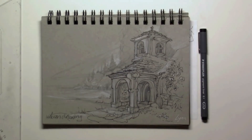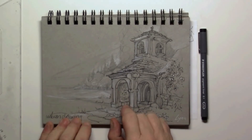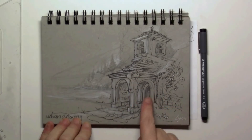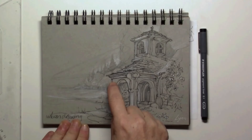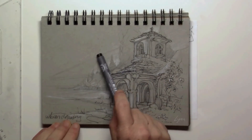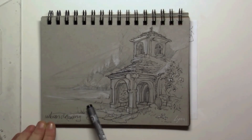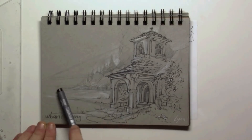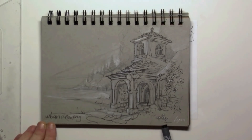Hi everyone, and welcome to this drawing of a cottage. I'm especially interested in the perspective lines, which you will see when drawing outside or at home — specifically pointing out what the main perspective lines are when your disappearing points are going beyond the space of the drawing.